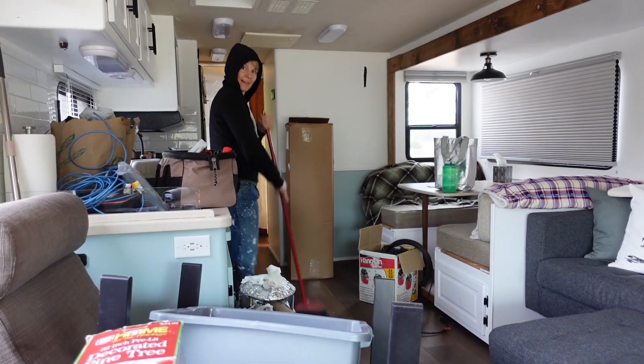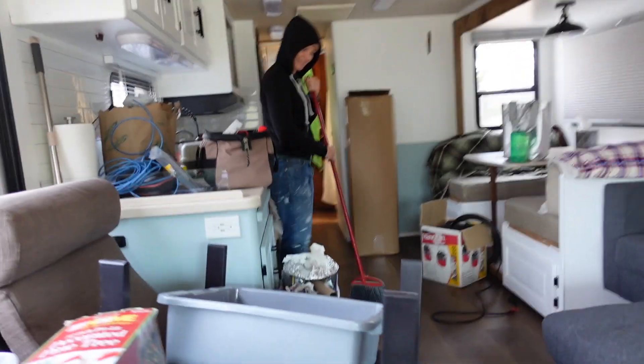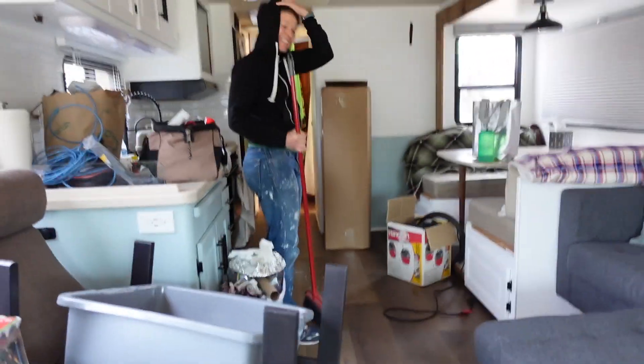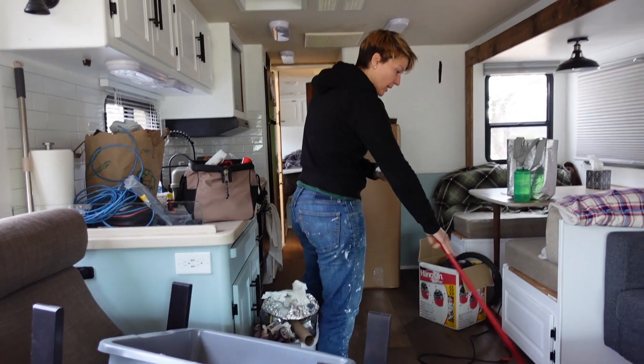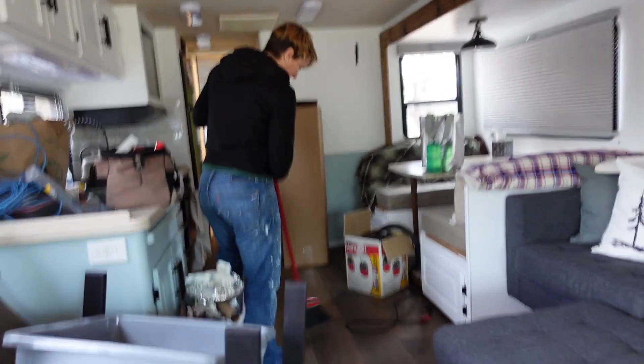Hello everybody, we're back at the RV. Sue is sweeping. Wow, this looks like such a mess in here. It really does. It's because it's been raining and we pulled everything that we normally store under the RV inside. We're getting projects done finally, which is nice. We took some time off to go do things with family, but now that everything's locking down again it's the perfect time to get back into fixing stuff up.